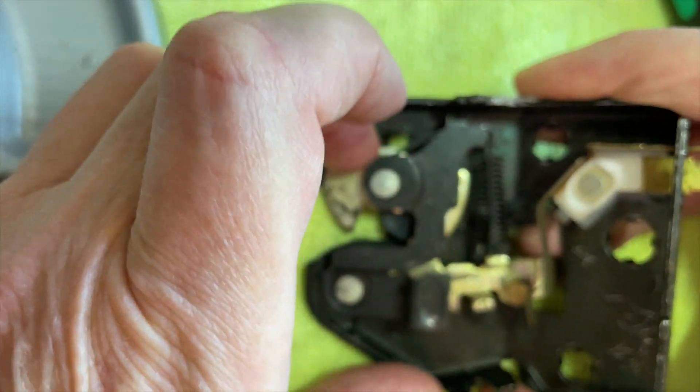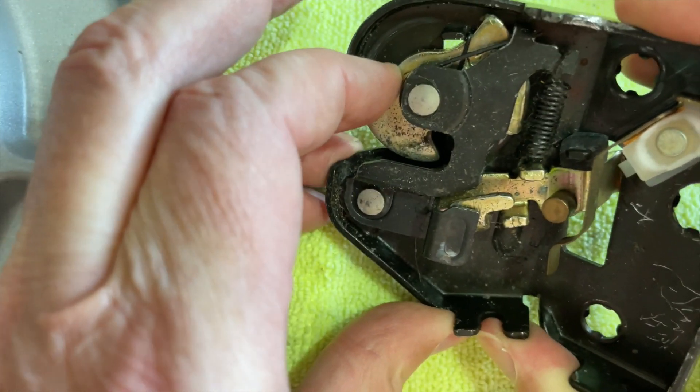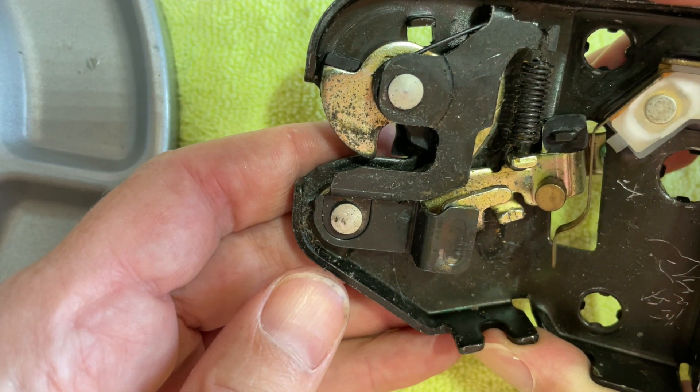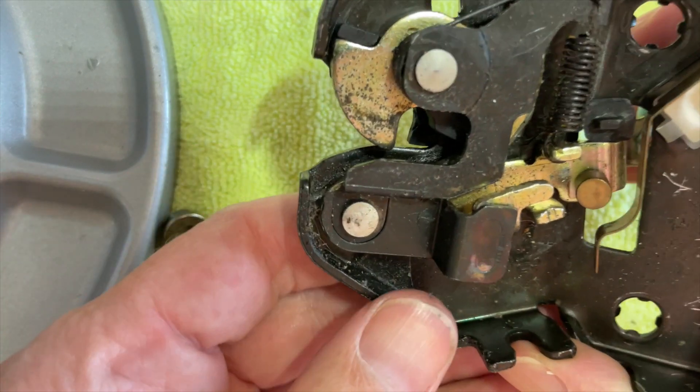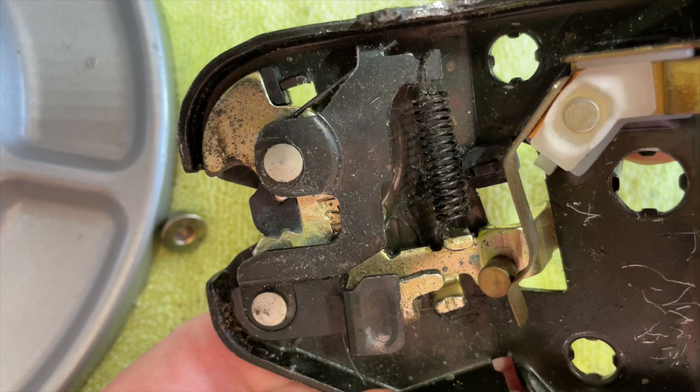Removing the nut fixed the problem, but while we have the lock open let's see how it works. When you close the trunk lid a metal handle pushes against this lever and cocks the mechanism — the trunk is now locked. Note how it disconnects the electrical gauge on the dashboard from ground so that the 'trunk open' warning is no longer lit, and it also turns off the trunk light. If you manually press the trigger on the back — usually done by the rod from the key cylinder — the lock snaps open, the trunk lid comes up driven by a spring-loaded mechanism, and the lock closes the electrical connection for the trunk open sensor, turning on both the dashboard light and the trunk light.